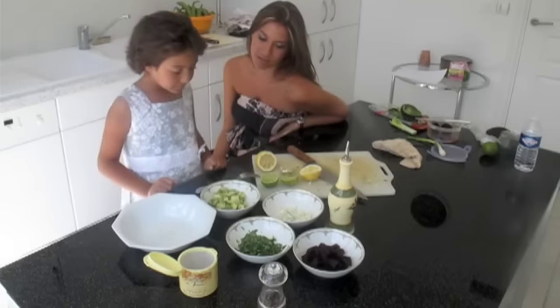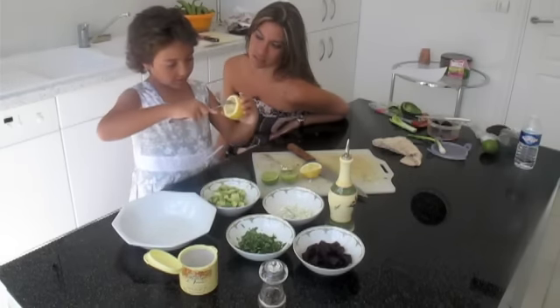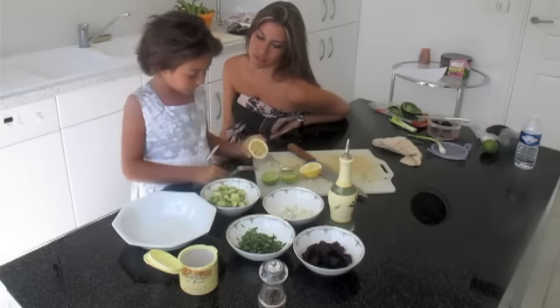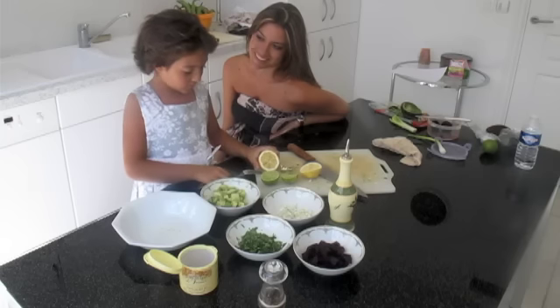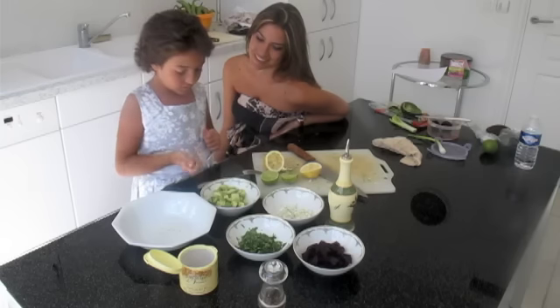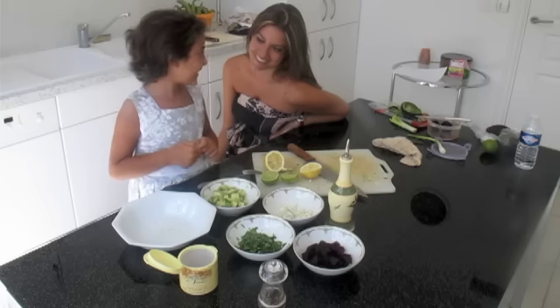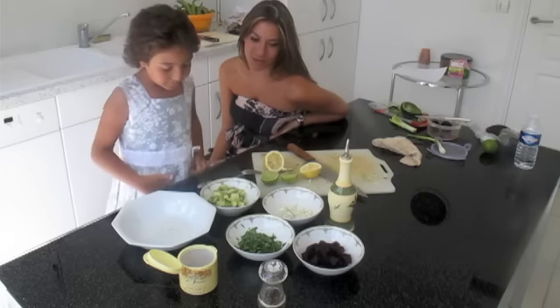So what do we do first with the avocados? We put the fork in the lemon and squeeze it around the avocado. Why is that? So the avocado with the oxygen won't turn brown. Okay, good job.